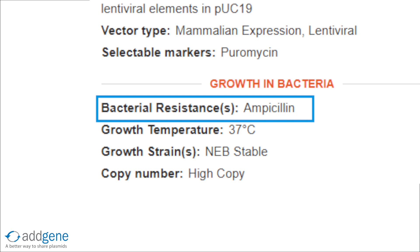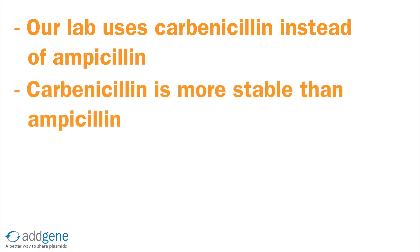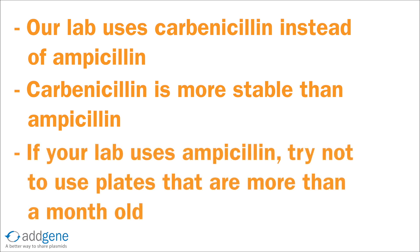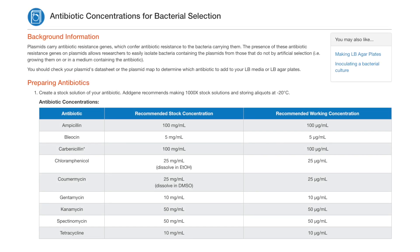Our plasmid contains ampicillin resistance. At Addgene, our lab uses carbenicillin instead of ampicillin. Carbenicillin is more stable than ampicillin, so it's more effective at isolating bacteria containing the plasmid of interest. If your lab uses ampicillin, try not to use plates or media that have been sitting in the fridge for longer than a month. Always make sure to look up the correct antibiotic concentration needed for plates and media — you can find a handy table to access this information at addgene.org.